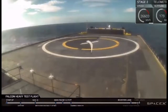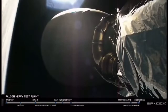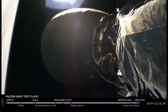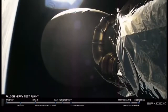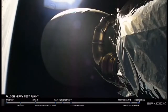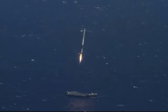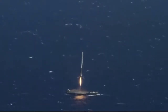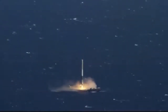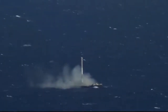Here we are on the ocean pad seeing these rockets land. I don't know what that shine is from the top, but these people tell me it's real, so it is. Yeah, okay, sure.